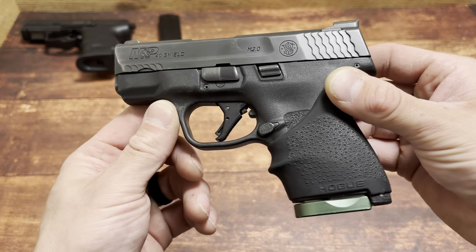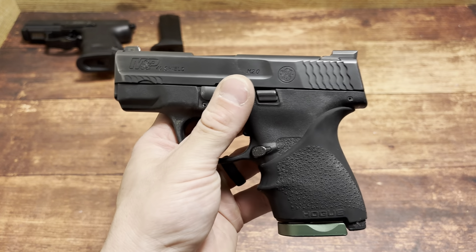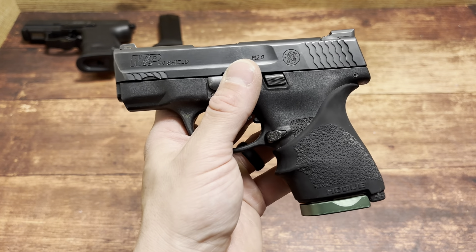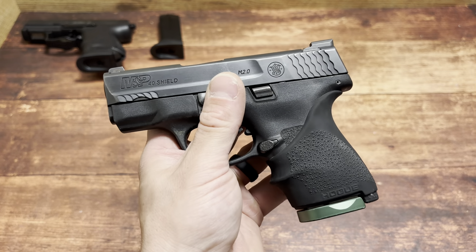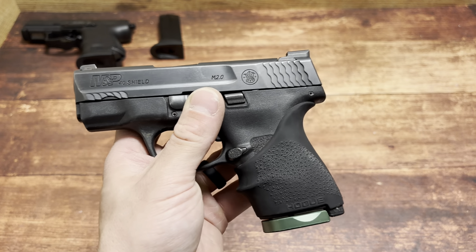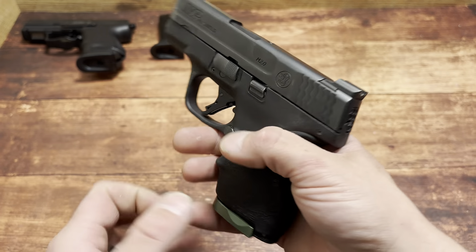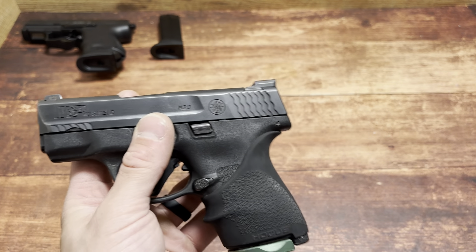You're getting a 7 plus 1 Shield in 357 Sig, or 8 plus 1. Another benefit is if you live in a place that is magazine restricted. People in magazine-restricted states — that's why a lot of them like this channel, because I talk about options in 40 Smith & Wesson, options in 45. They want more power per round. If more power per round wasn't a thing, then everyone in California would only want 9mm. But people want to maximize their ability to get out of a self-defense situation and put it to a halt — that's why a lot of them go to 40, 357 Sig, and 45. 9mm is a great round, don't get me wrong. But if you had three rounds to stop a potential person who's going to harm you and your family, would you want 9mm or 357 Sig? Hope you guys enjoyed the video — thanks for watching.